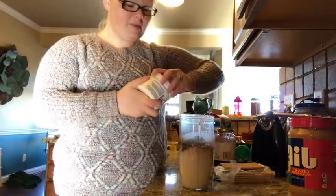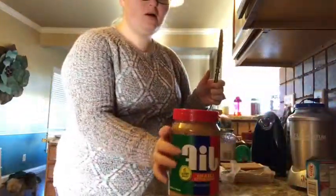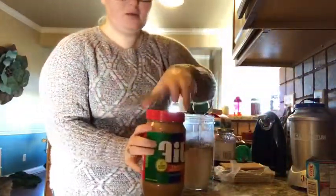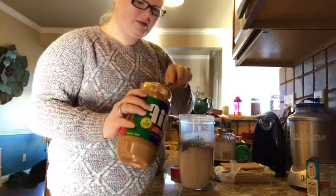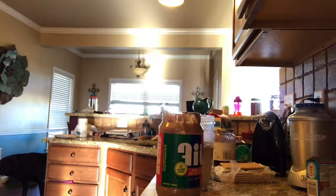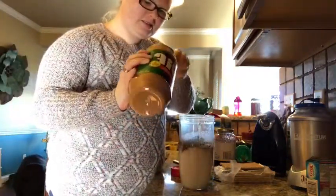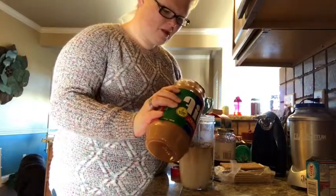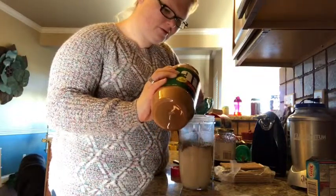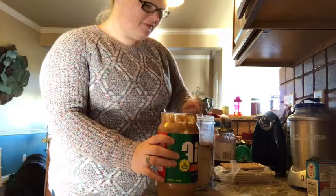I'm going to also add some peanut butter. I still need to get some of my natural peanut butter, so I'm going to use this not-so-good-for-you kind until I can get to the store to get some without the added sugar. I would normally not use this, so I'm not going to use quite a tablespoon — that's probably a heaping tablespoon altogether.